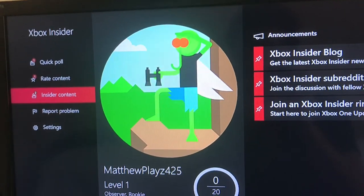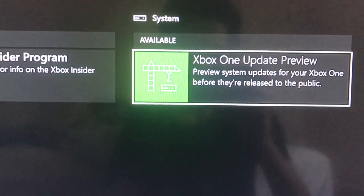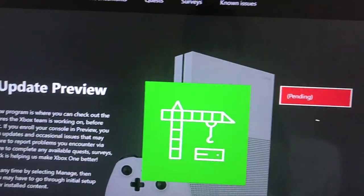Once you do that, go down here to Insider Content, then go to Xbox One Update Preview. Once you're there, click and join, press Accept, and now you just have to wait.